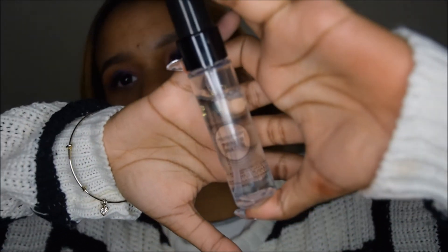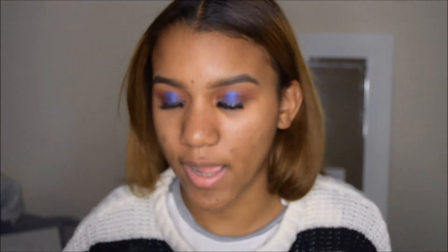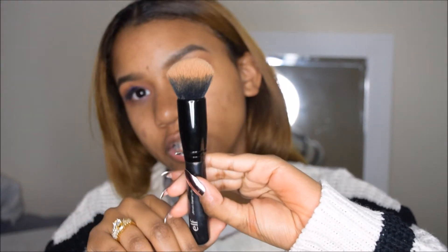So to prime my face, I have the Smashbox Photo Finish Primer Water and the Smashbox Photo Finish Foundation Primer — it's oil free. For my foundation, I have the Infallible Pro Matte L'Oreal Paris Foundation in the shade 111, and I'm going to be blending it out with my E.L.F. Ultimate Beauty Blunt.